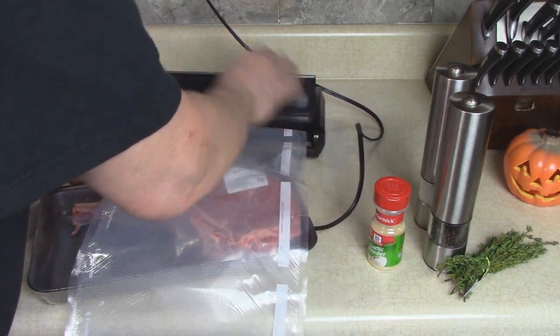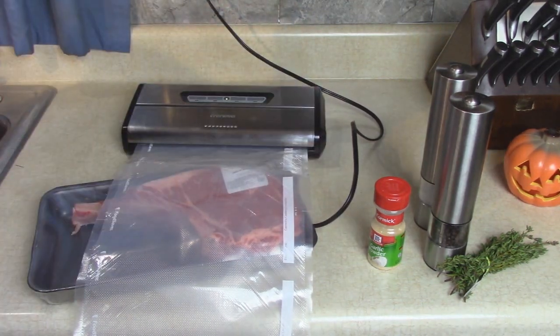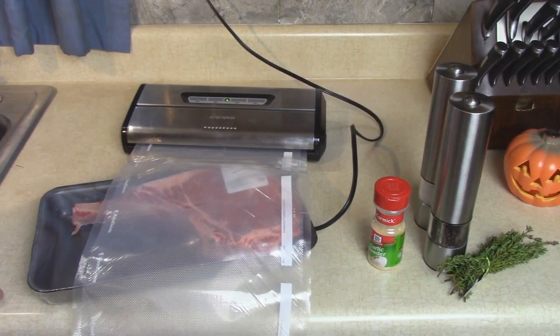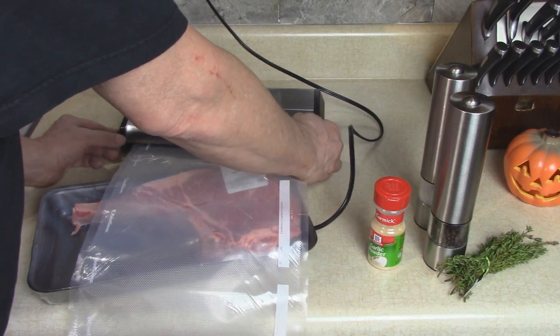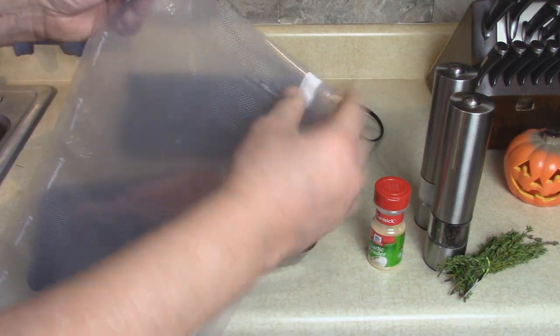First I want to seal one end, then put the steak in. That's a big steak. Let's seal this bar right here — seal it up. Okay, that's sealed good.